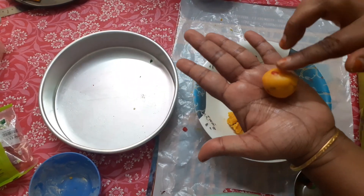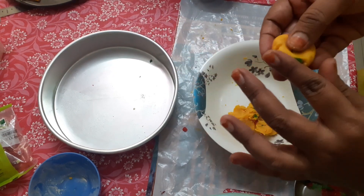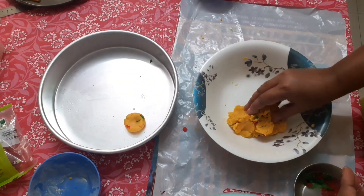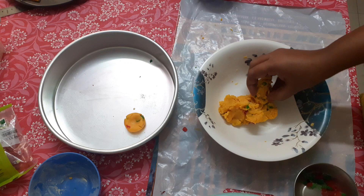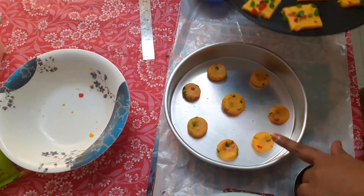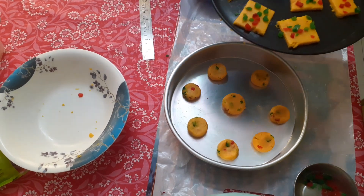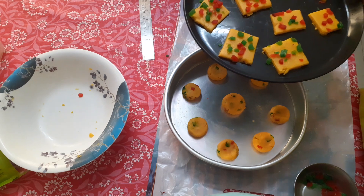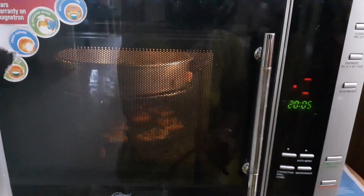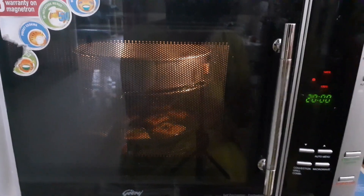I am going to make small ball shapes and small square shapes. I am going to bake in the oven at 170 degrees for 20 minutes. We have to wait for 20 minutes.